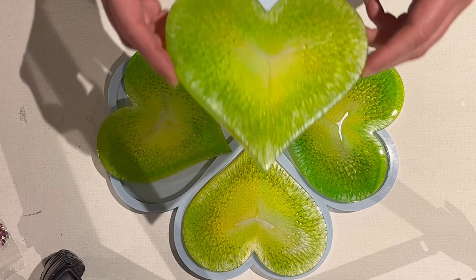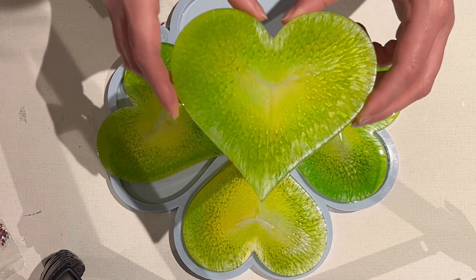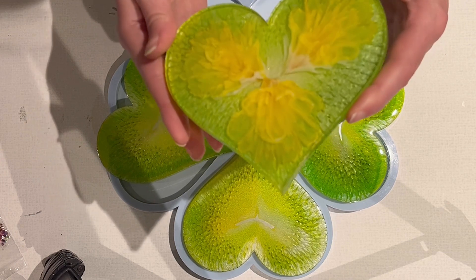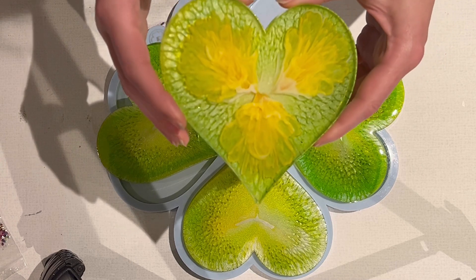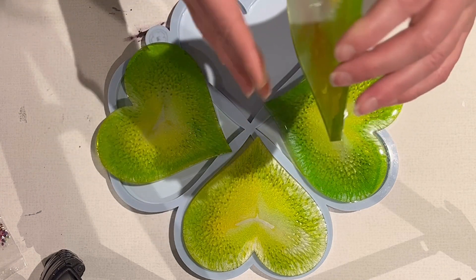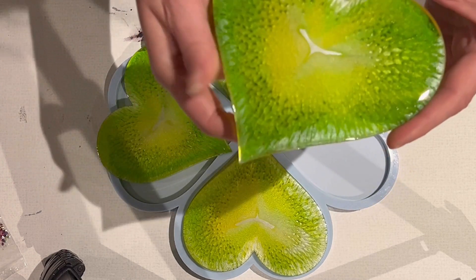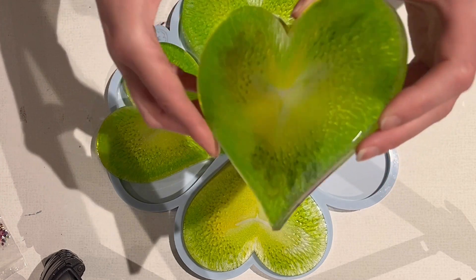Let's have a look at the first one. Look at this yellow! The flowers lost their design because everything pulled to the center, but I still love them. I love the shade, I love the background. The yellow looks brilliant, also with the green — it's really a fresh color, very colorful.